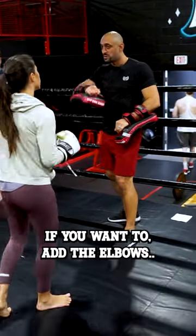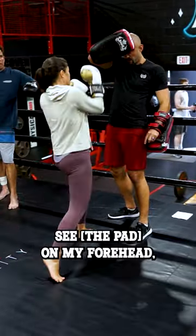If you want to elbow, add the elbows. See on my forehead? Elbow like that.